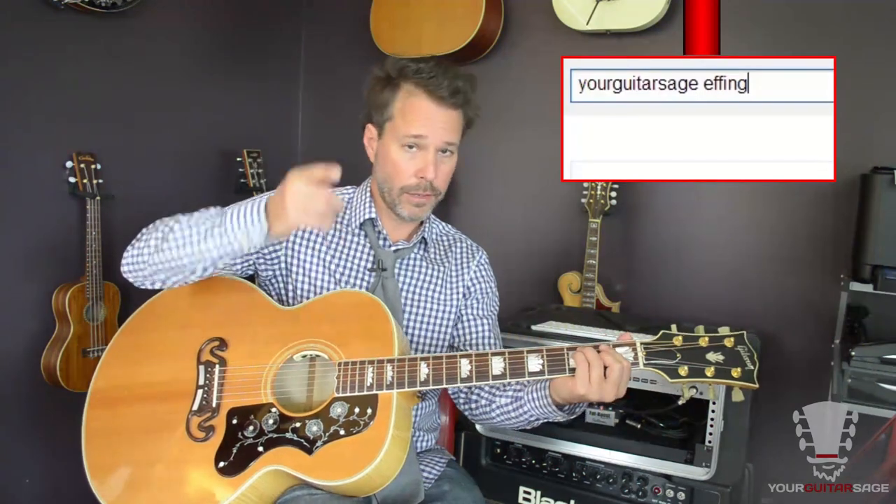Now this F chord here — I know everybody doesn't love the F chord, but if you need help with it, here on YouTube type in 'F-ing F chord, Your Guitar Sage' — I'll help you with it. Behind you, as you crawl the thin ice.